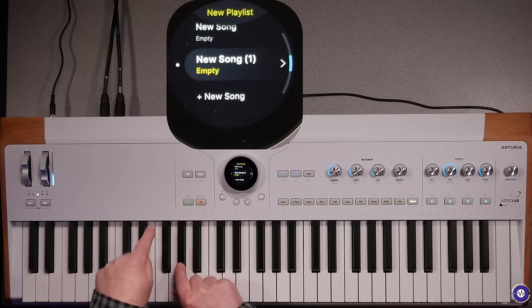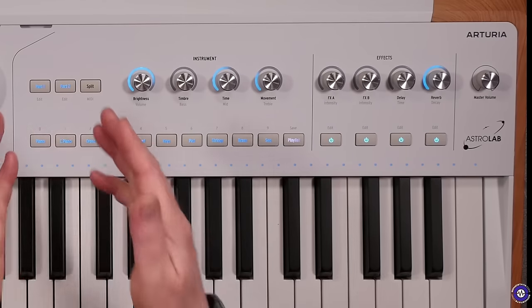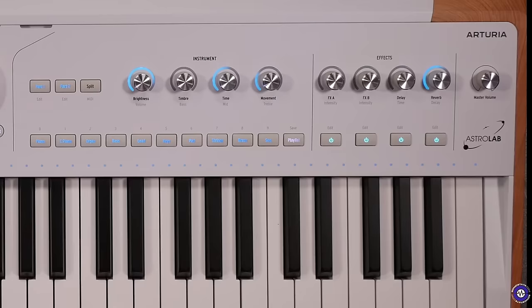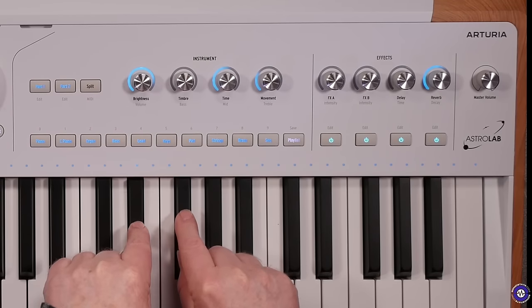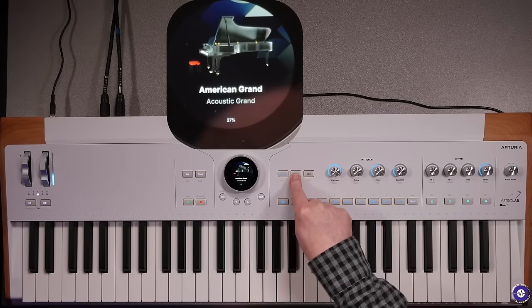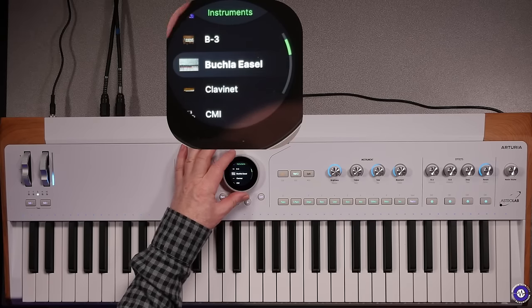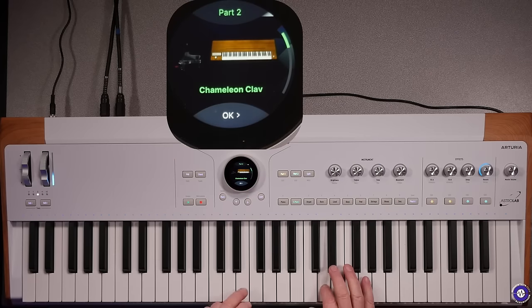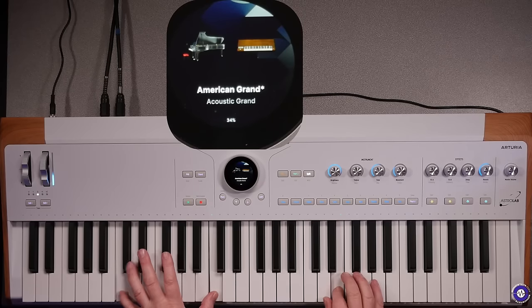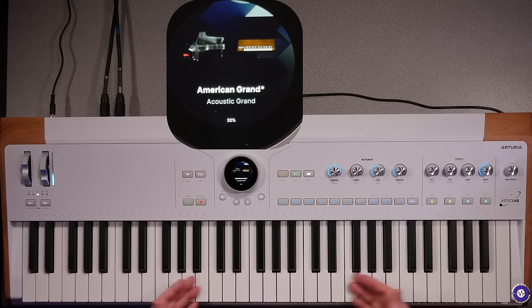Above the keyboard we have light indicators — at the moment they're all blue. We've got part one and part two because we've also got duotimbrality, so we can have a split or a layer, which ties in with the lights above the keybed. When you play a note you can see the keybed light up. To add a part it's very straightforward: go to Part, Add a Part, scroll by type — let's add a clavinet on part two. At the moment that's a layer, but I can easily make it a split, and we can fully customise where the split point is.